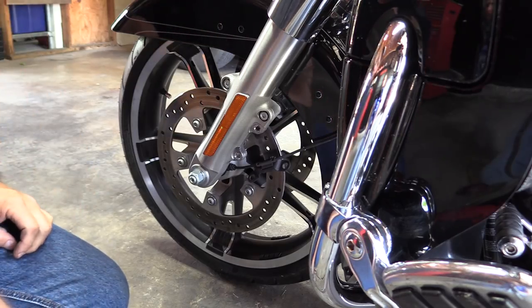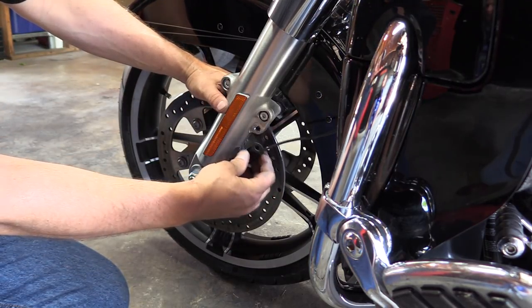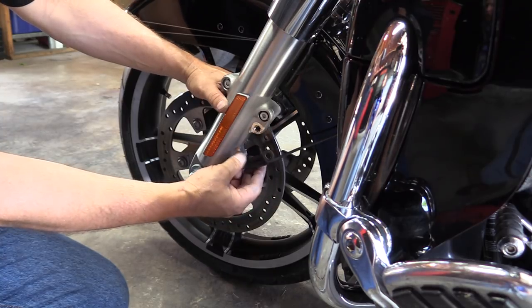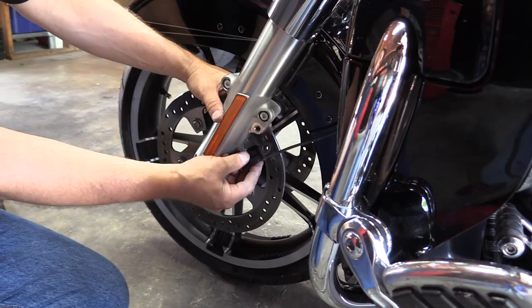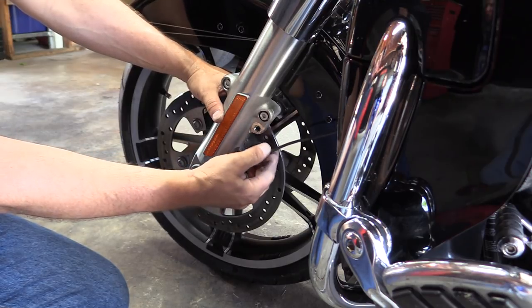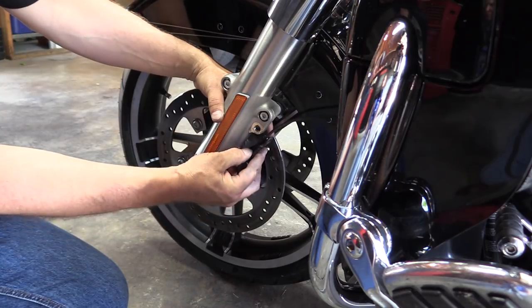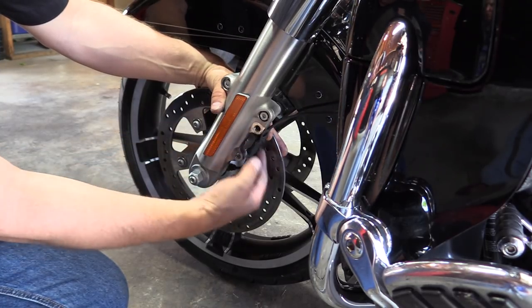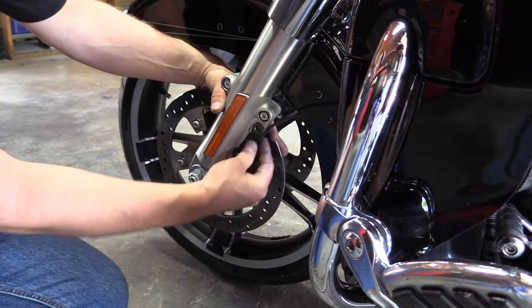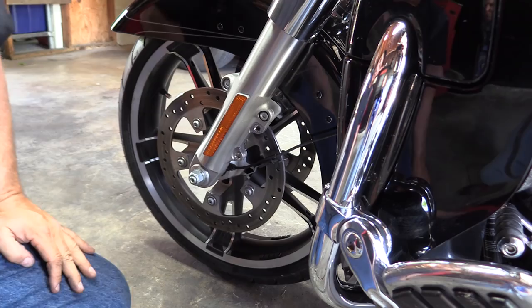Next we've got to install our brake calipers and the wheel speed sensor cable. Mine says 'ABS' on it — this just lets you know it's an ABS-equipped bike; it doesn't have anything to do with the ABS itself. When you put this on, you can see it is ribbed or notched — that indentation goes to the inside of the bike, so make sure you get that on correctly.